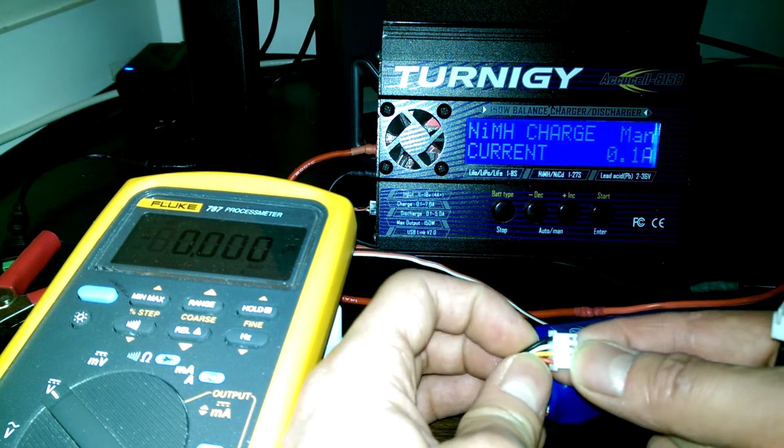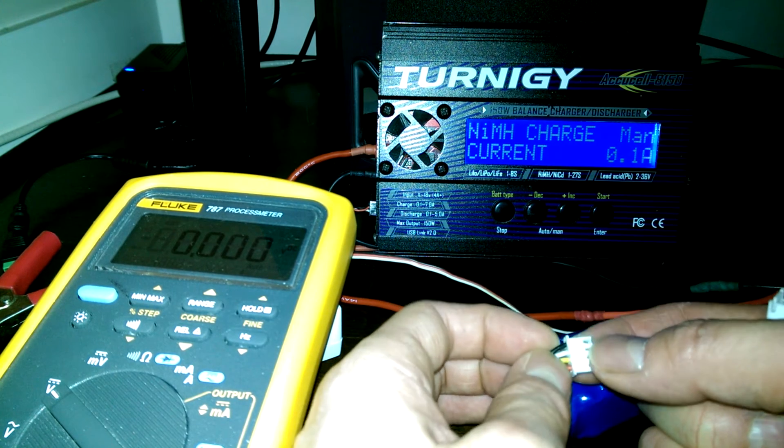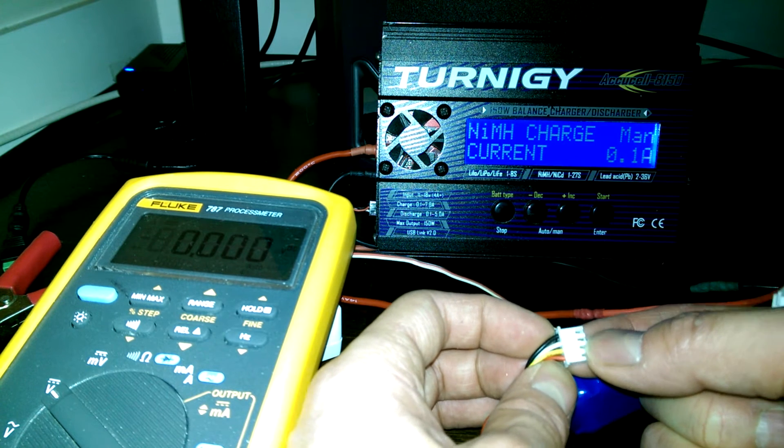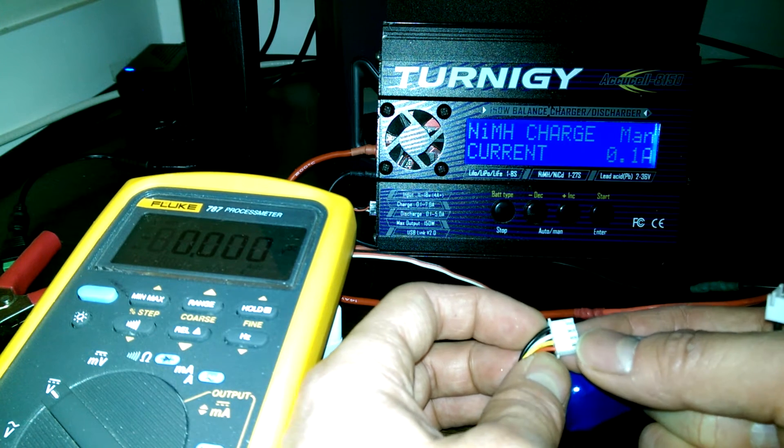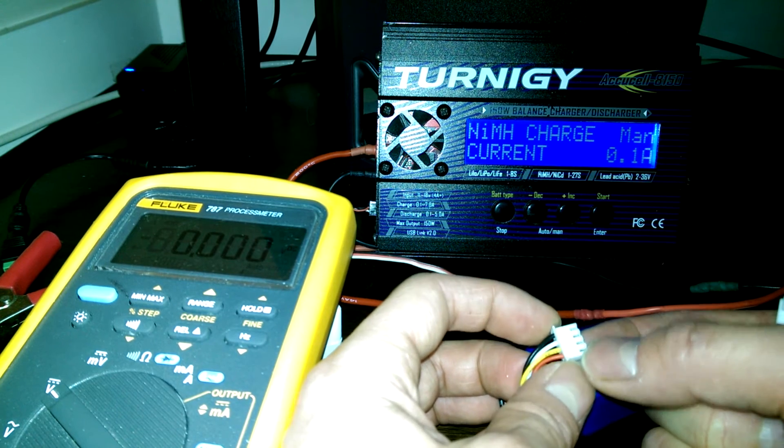Since this balance lead's negative is on black and positive is on white, the center cell is negative on white and positive on yellow. The next cell is negative on yellow and positive on red.